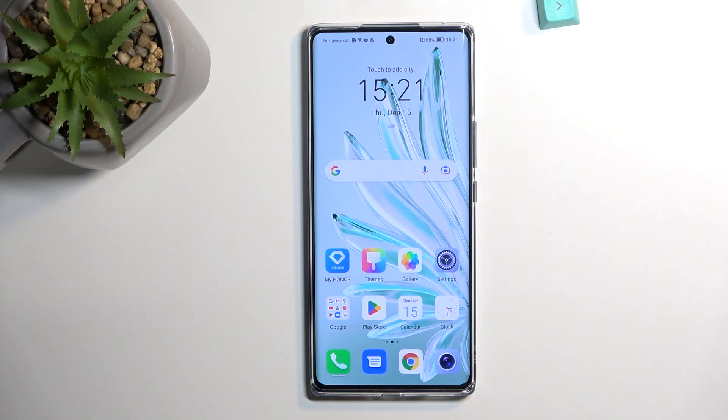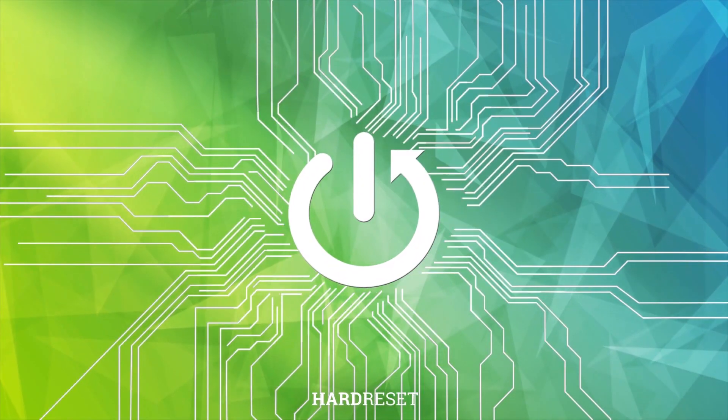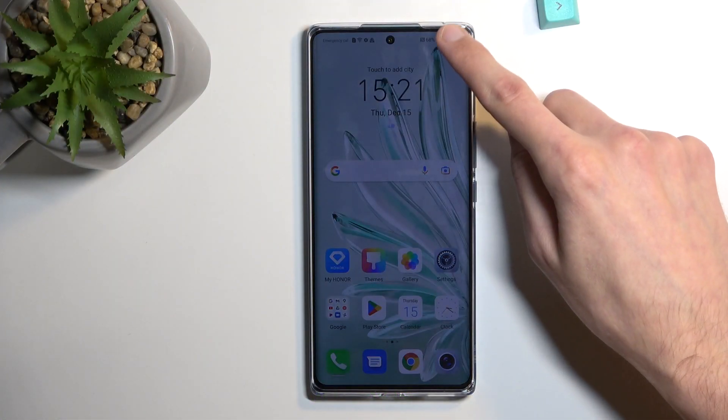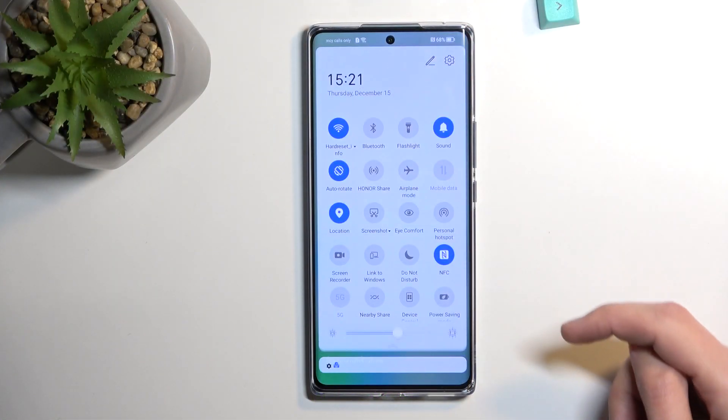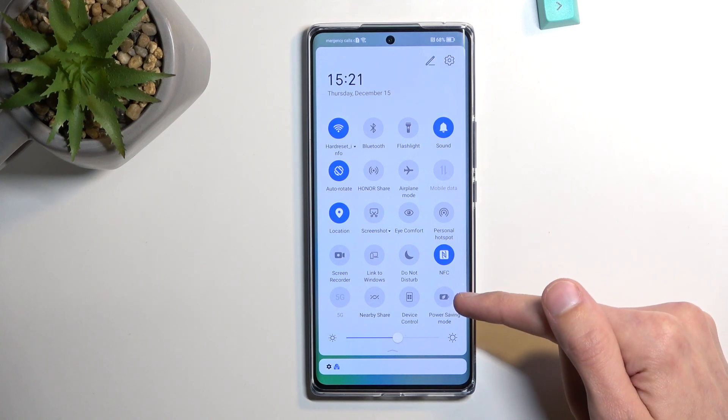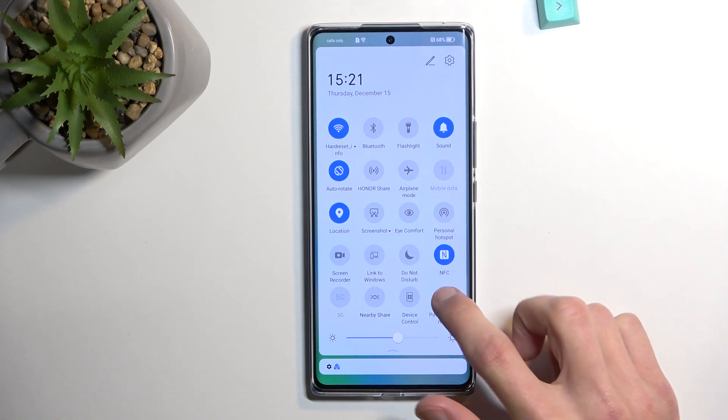Welcome everyone. On me is a Honor 70, and today I will show you how you can enable the power saving mode on this device. To get started, let's pull down notifications, extend the list of toggles, and somewhere in here you will find power saving mode, looking like this with a little leaf inside. Click on it.